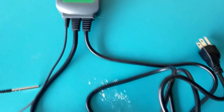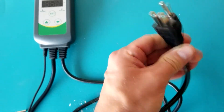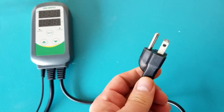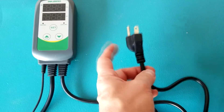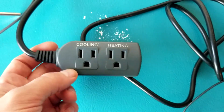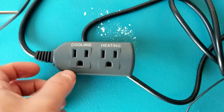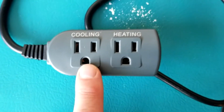There are three cables that come off the device. The first one plugs into the power — depending on what country you live in, you'll have a different type of plug; this is a Type A plug for the US and Canada. The second cable has two outlets for the devices being controlled: one for heating and one for cooling.